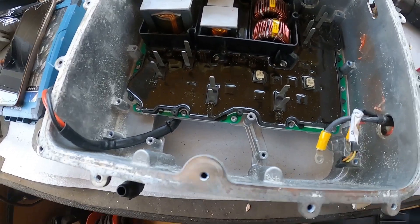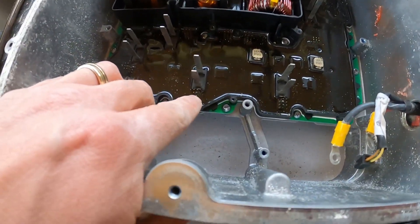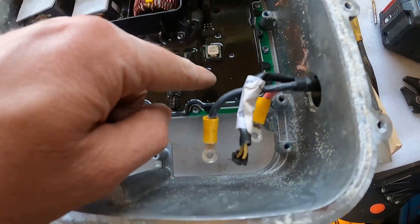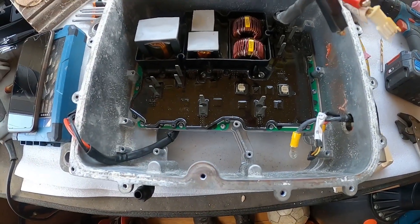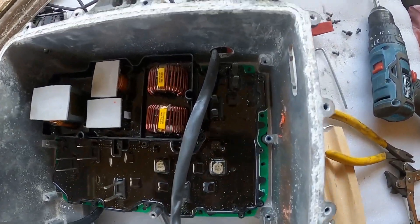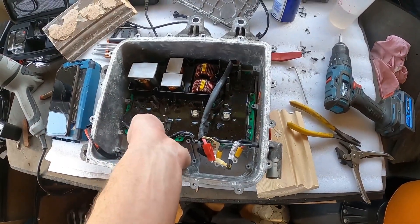We can see with this board here that we've got all these long pins that we've got to be really careful of when we take the board out — pull it nice and straight upwards, don't twist it. So there we go, we've finally got all the screws out. A bit fiddly in this bit, but hopefully that can lift out now.